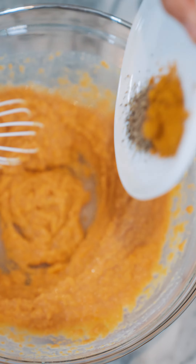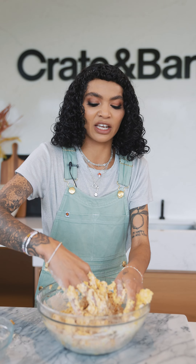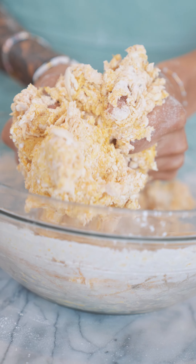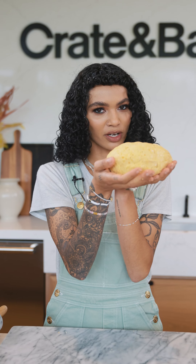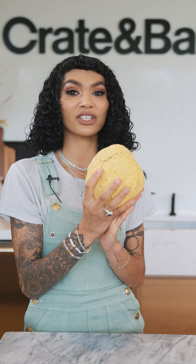Turmeric is really great with warming flavors, so sweet potato is a really great conduit for turmeric. It's really great to get your hands in there so that you can feel what the dough is doing at various stages. Look at what we made — this is our dough. She's a stunner.